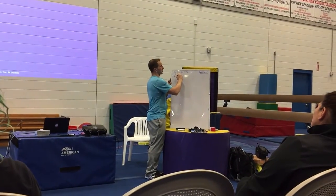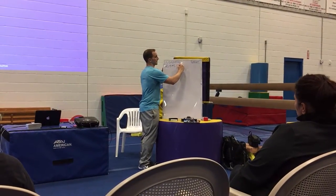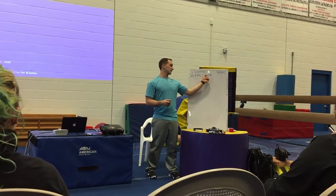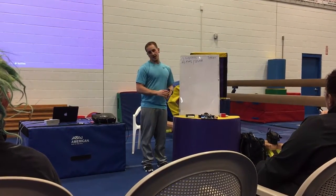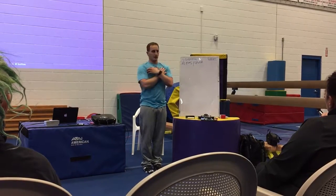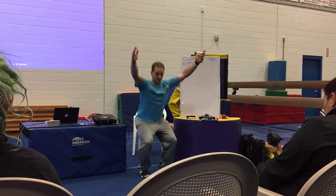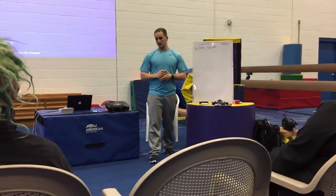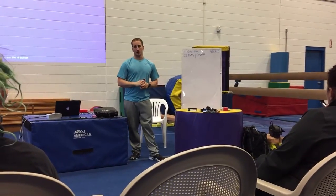Number two is the FMS and SFMA system. The FMS covers seven movements — hurdle step, lunge, squat, rotary stability — you can look up the FMS and take the course. I also run the top-tier SFMA on everybody: look up and down, side to side, touch your shoulders on each side, toe touch, bend back, rotation on both sides, single leg stance, and overhead deep squat. It gives you a window of opportunity to dive deeper, and the algorithms they've created are very good.